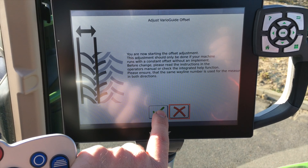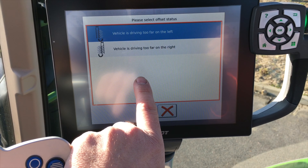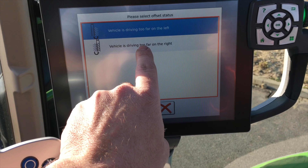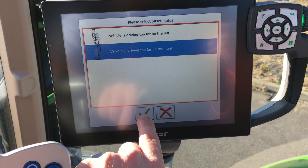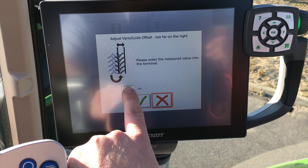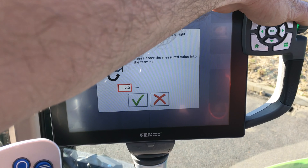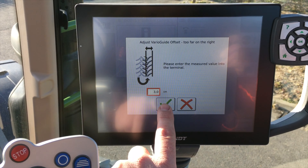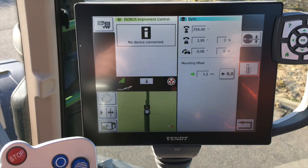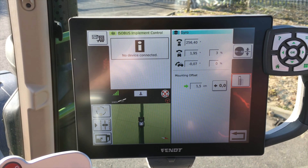We're going to read the instructions and tick the box. The vehicle was driving too far to the left or too far to the right — on this occasion we were too far to the right, so we tick that box. We're going to put a figure in there of three, and you will see that the mounting offset is now 1.5 — that's because it's halved the value for the trip up the AB and back down it.